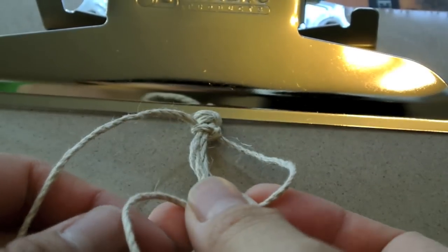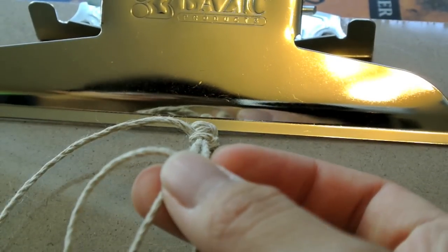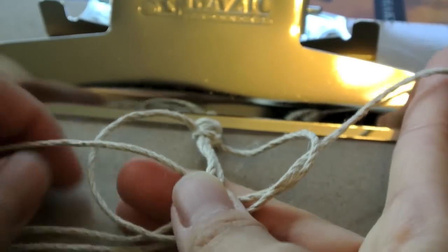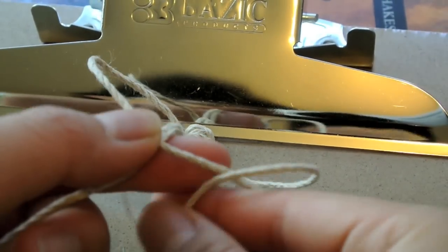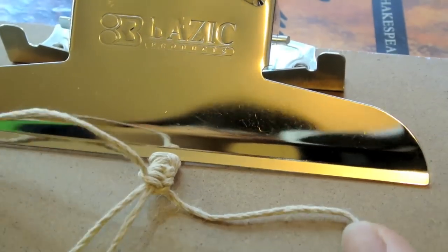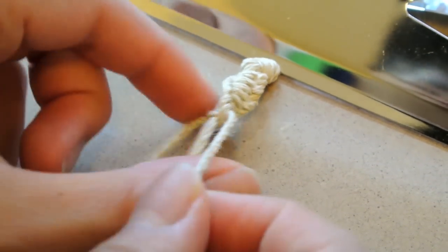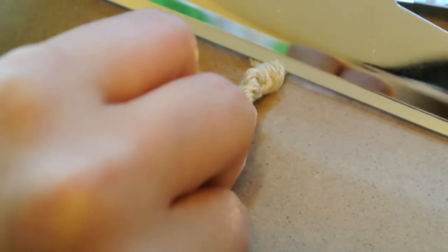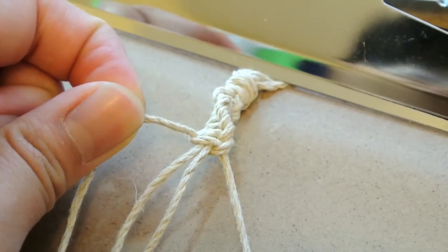If you do it this way — alternating — you'll make a flat hemp bracelet, which is also another kind of bracelet. I'm just going to keep doing it. You can see it start to twist right here. I've been doing this and I haven't moved it yet, but it's starting to twist really bad, so I'm going to move it so it's easier for me to do it from when it's flat. You can just twist it throughout.